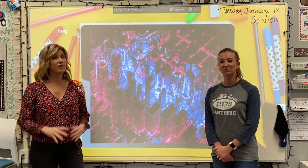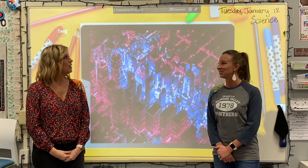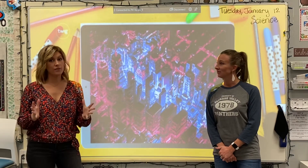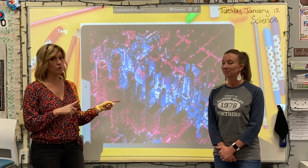Hey second graders, we're here with our very first hands-on science lesson. That's exciting — pretty exciting! So we are going to be testing the hardness of a few of the items in your science kit. We're going to tell you what those items are after we watch this very short video.